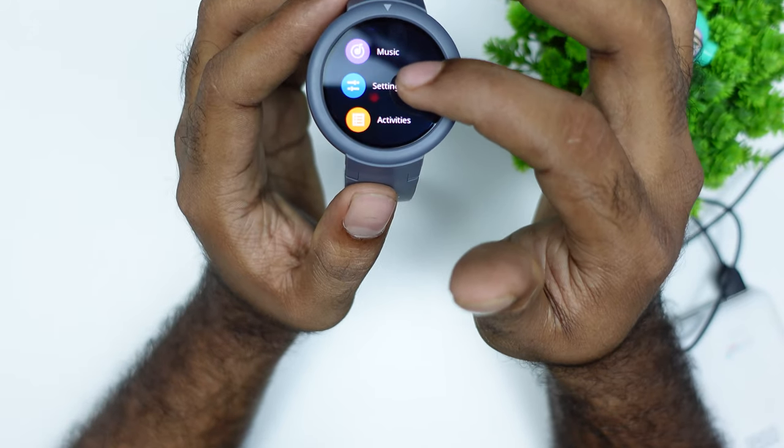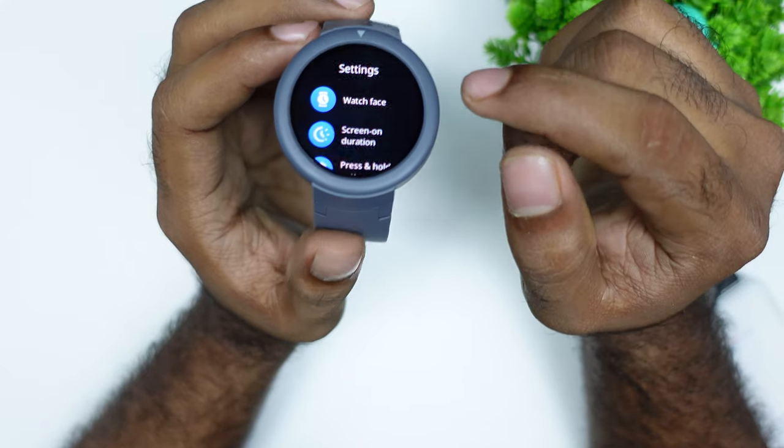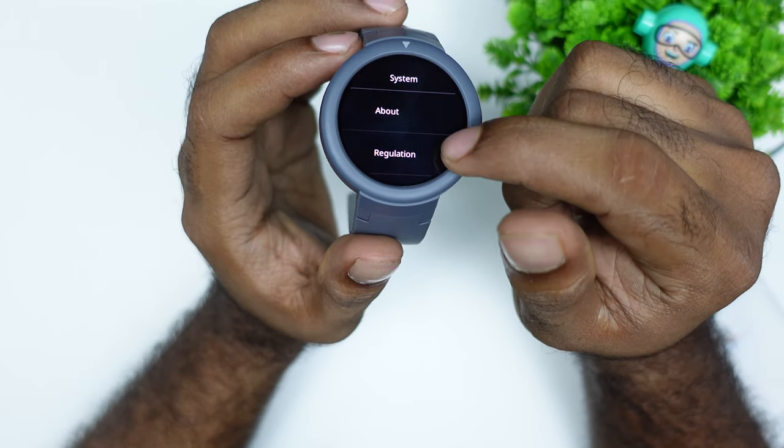In the settings menu, there are many options available including watch faces, screen-on duration, press and hold the button, and system settings.